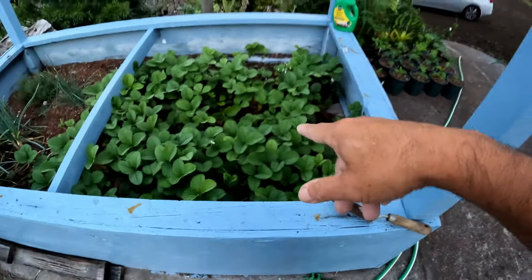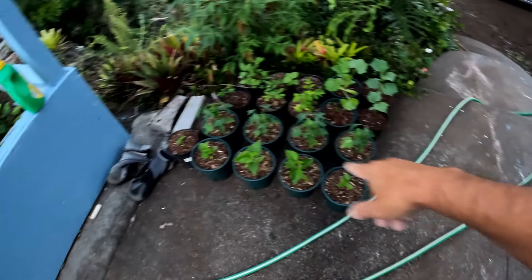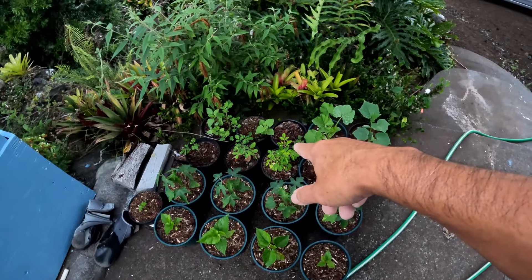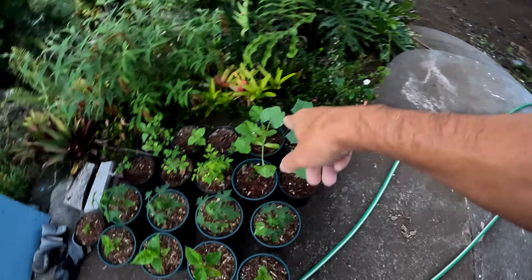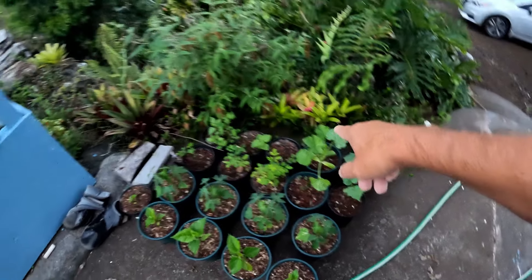Here's our herbs. Our strawberries are doing really well. Our seedlings — that's mulberry, papaya, moringa. The bell pepper did not come up, but that's zucchini and that's cucumber. So we'll be transplanting the zucchini this weekend.